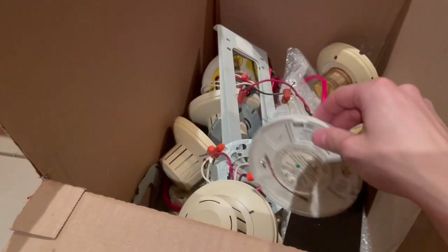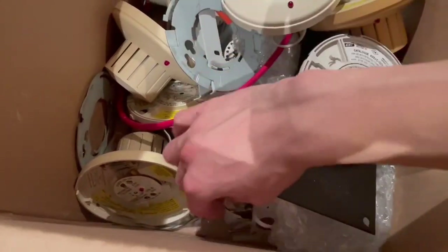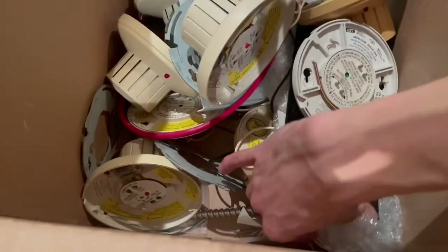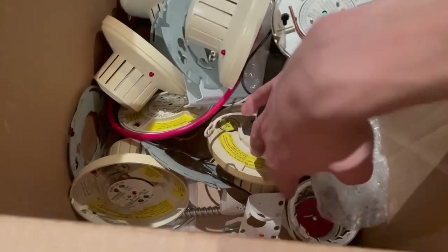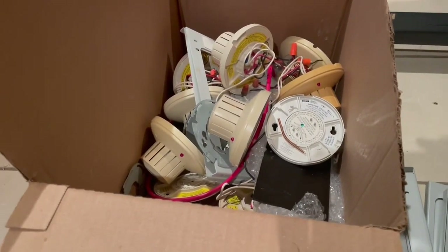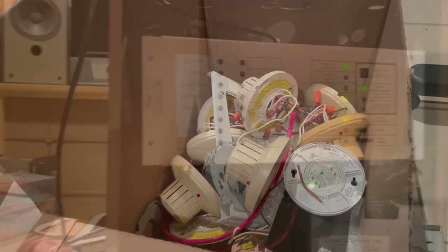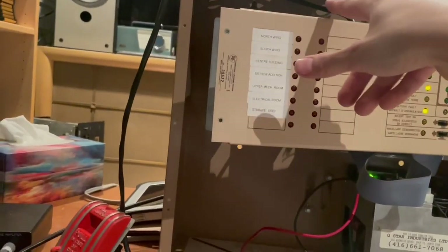Too bad everything's gone yellow — I'm not sure how to fix that anymore. They are pretty cool smoke detectors for sure. I don't think there's much else of note in here. Let's go back to the fire alarm panel — I'm going to hook up a pull station to it and we can put it into alarm.